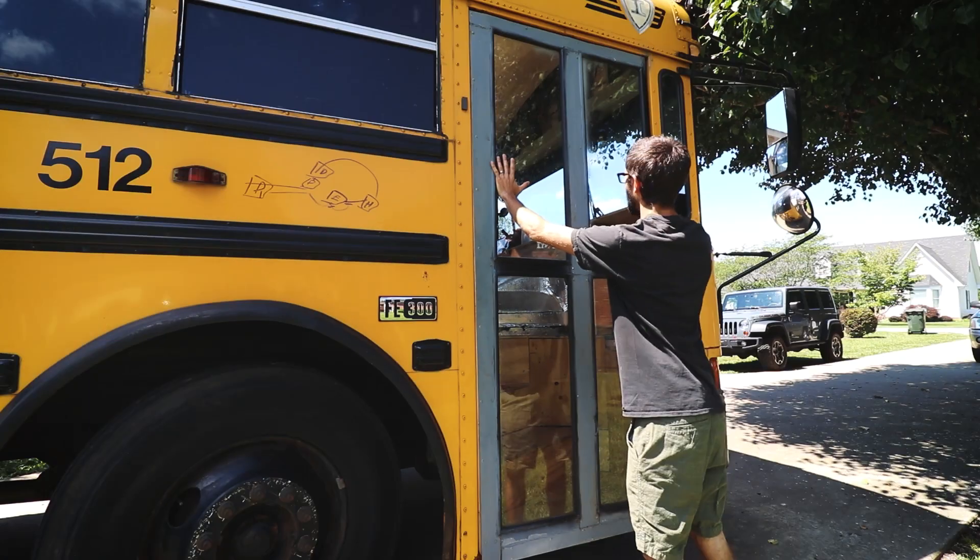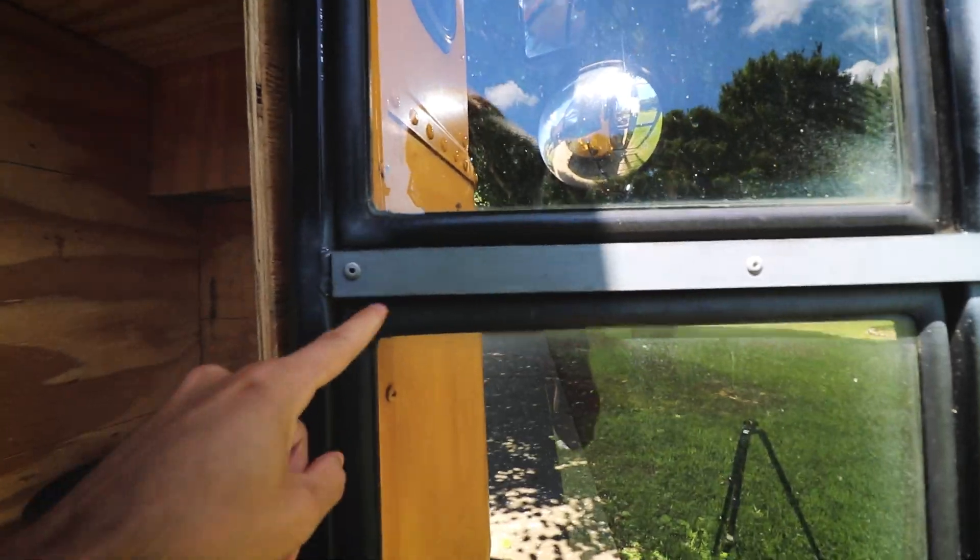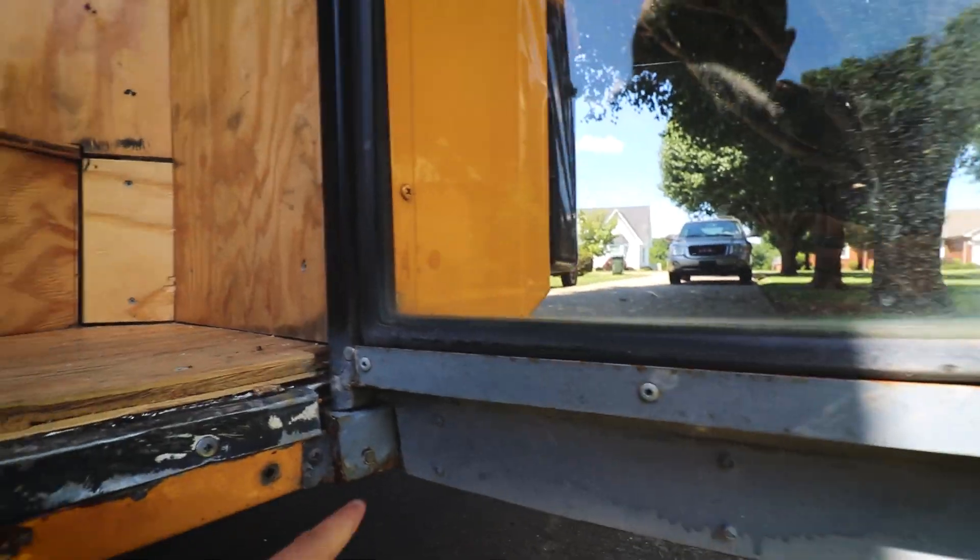The bus door comes in two pieces: left side and right side. I took off the right side of the door and then used flat bar to join them all together. I've got one here, another one here, and one on the bottom.